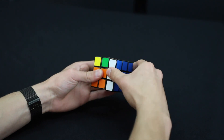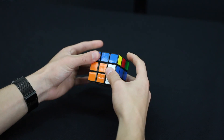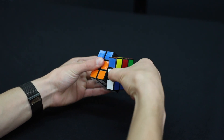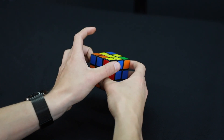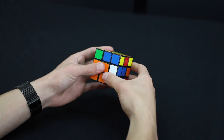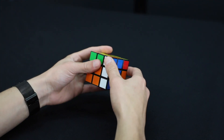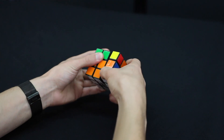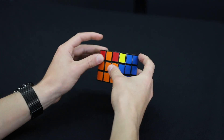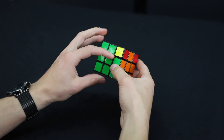The right side comes up, the top moves to the left, the right side goes down, the top moves to the left again, the right side comes up, then the top moves twice back into that spot, and the right comes down. Now all of the edge pieces should be matching colors — they're all matched.